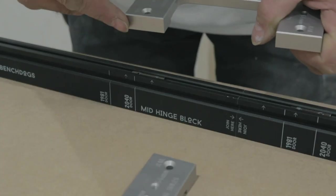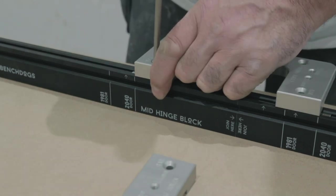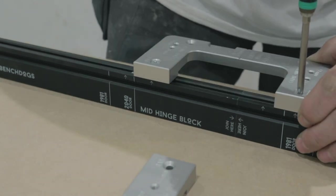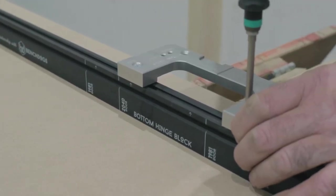The fixed positions are clearly marked for both metric and imperial doors. This gives the standard top hinge position of 6 inches and 9 inches at the bottom. Of course, the hinge blocks can be moved if the need arises.